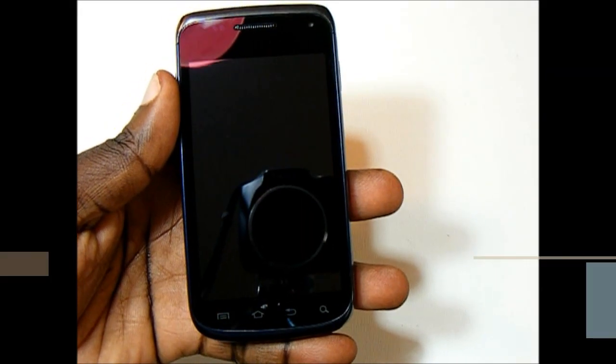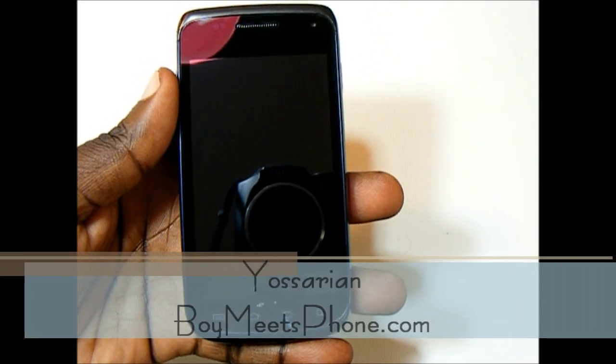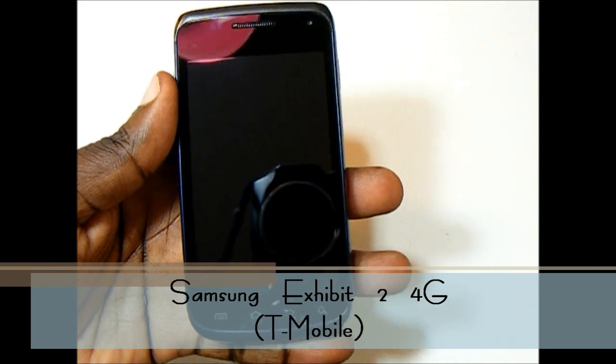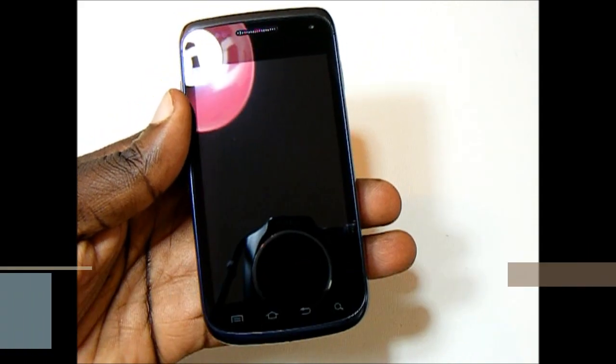Hi, this is Yusarian from BoyMeetsPhone.com. What I have here today is the Samsung Exhibit 2 4G. This is the newest 4G phone to T-Mobile.